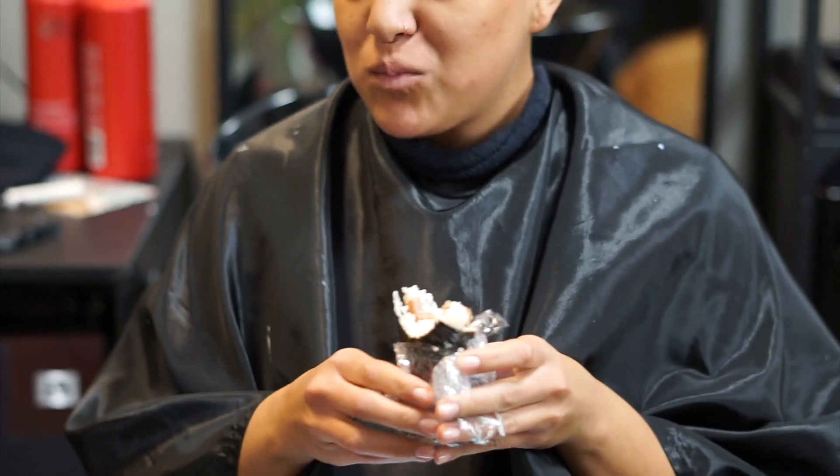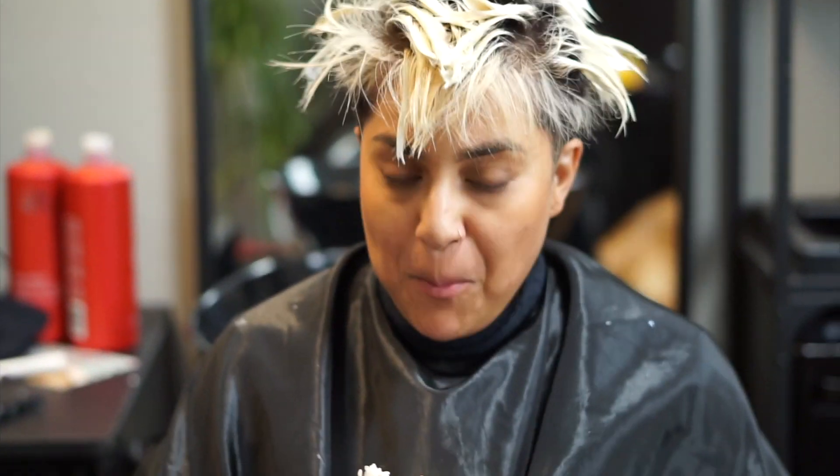And rinse. What are you eating? Musubi. Musubi, yeah.